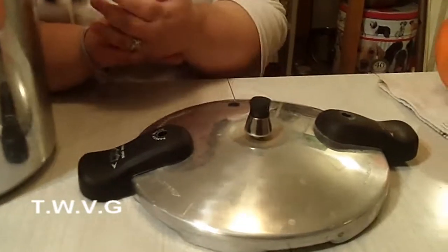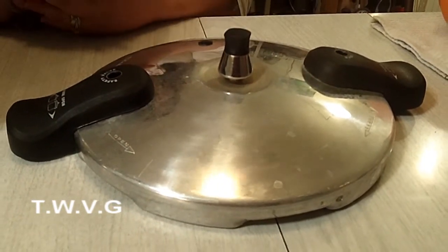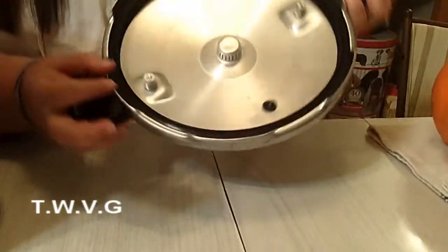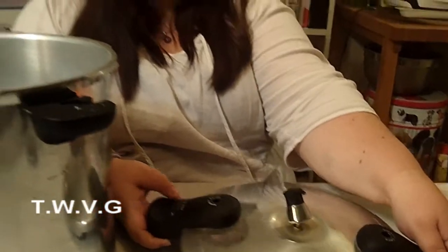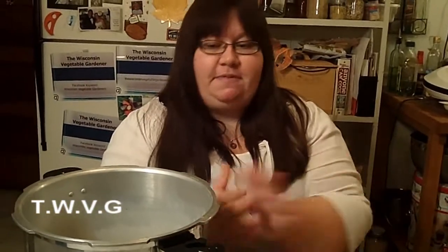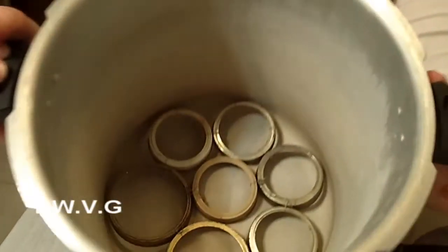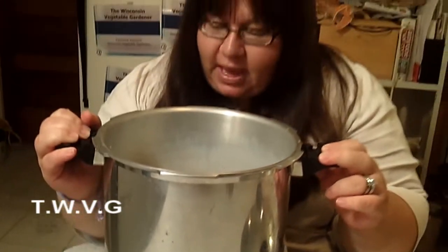Pressure canners all kind of vary. This one has a weight; some have a dial and a weight. We did get this one checked — they said it was fine to use. You want to get them checked year after year because of the seals and all sorts of stuff, just to make sure it's up to par. Better be safe than sorry. This one did not come with a rack, so we just took some old canning rings and tied them together with some wire, and now we have a rack for it.